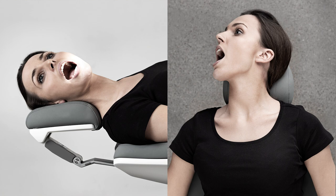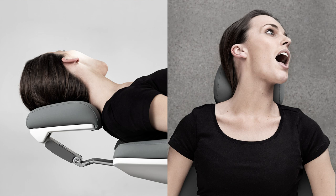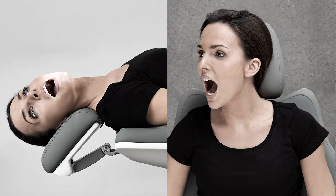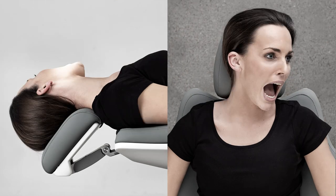The patient chair neck rest allows you to place the patient's head in six different positions. This, combined with the flexibility of working in positions between 9 and 12 o'clock, provides you with the best possible view of each tooth surface without bending or straining your neck, spine, or upper body.